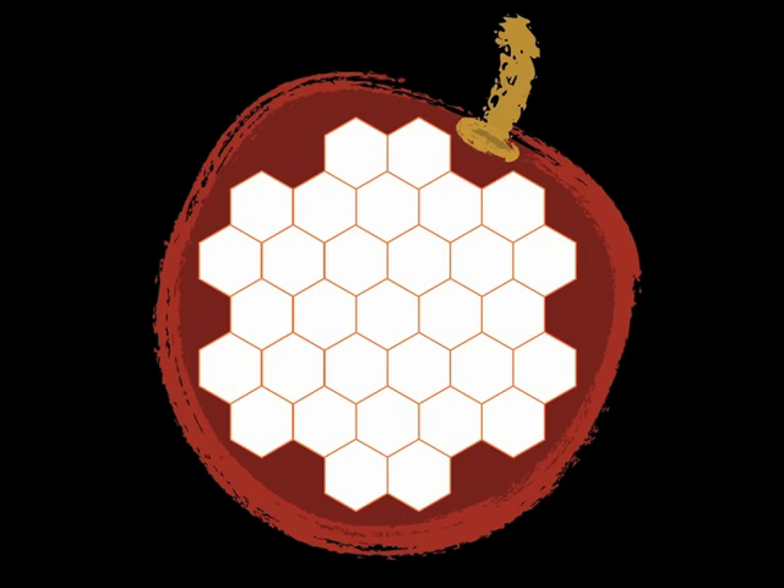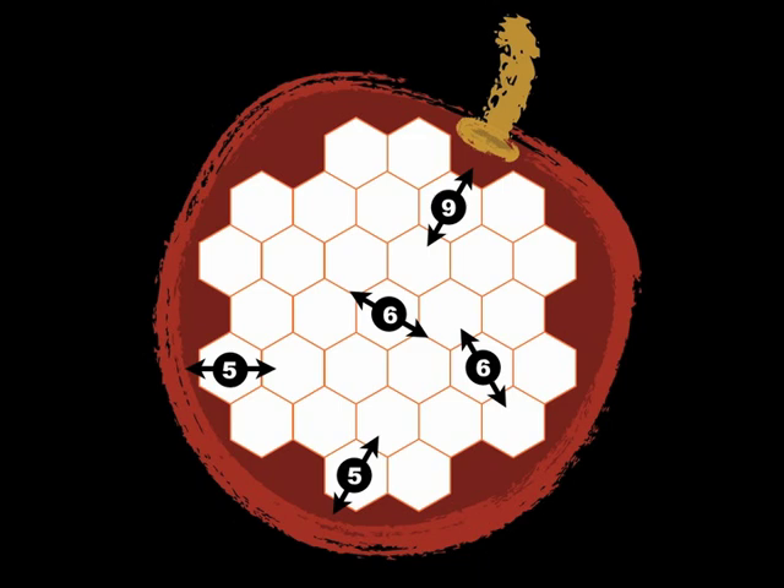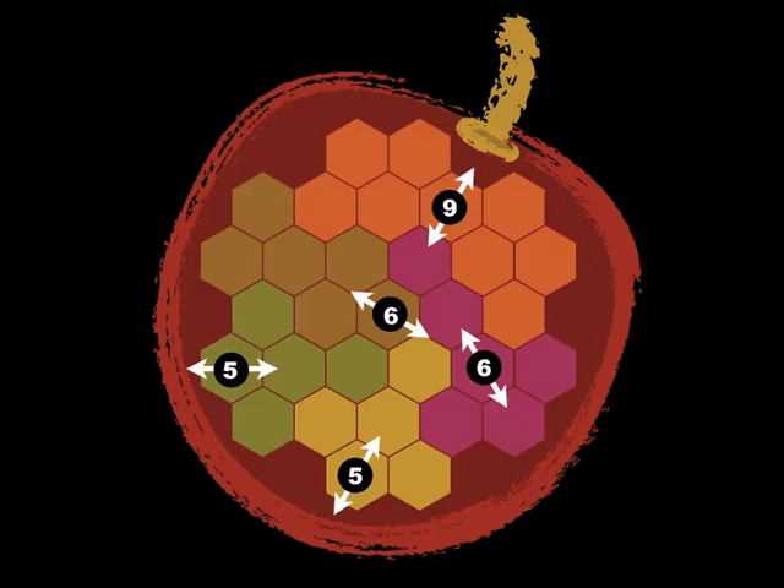Here's a typical Kijitsu puzzle. It comes with five hints about how we have to slice up this cherry. Here's the solution. So you see, whenever we get the correct solution, we're going to have a whole bunch of pieces that are all symmetrical. In this case, they're all symmetrical with mirror symmetry.